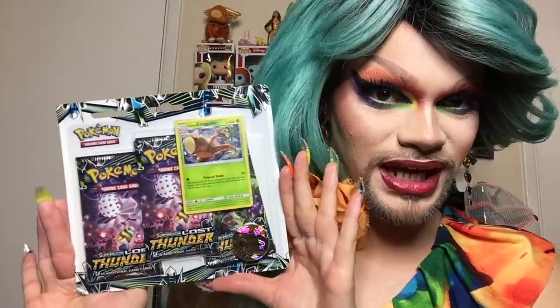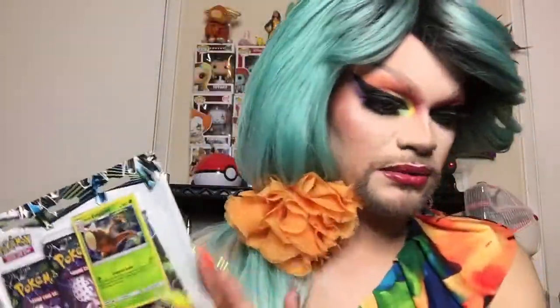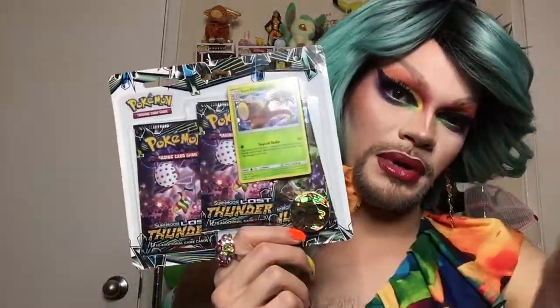The Unified Minds blister pack gave us some pretty awesome cards. Our last pack is a Lost Thunder blister pack - it has a Ho-Oh coin in there which I do not have, and I keep them all inside the Poké Ball back here. Lost Thunder - we're going in!